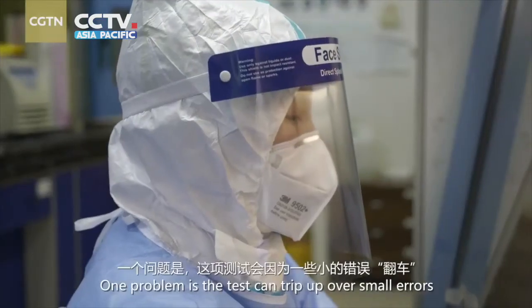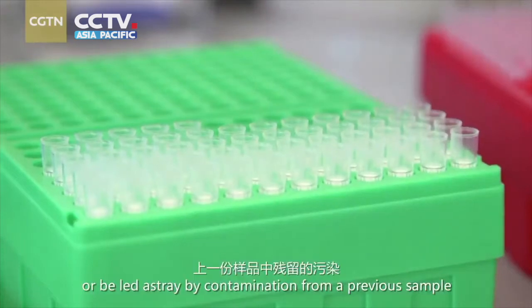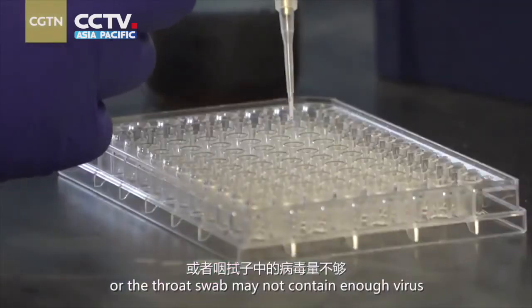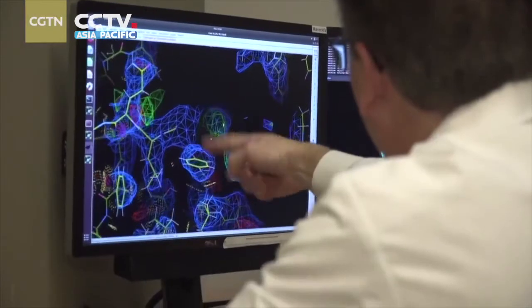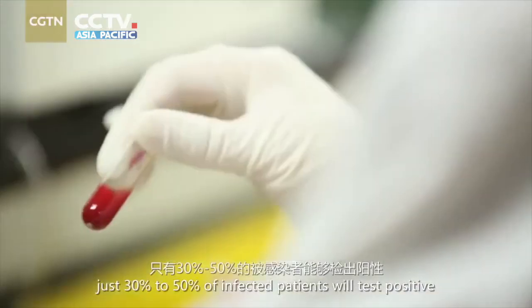One problem is the test can trip up over small errors. Primers can grab onto a piece of DNA in the wrong way, or be led astray by contamination from the previous sample, or the first swab may not contain enough virus. All this could lead to a wrong result. Chinese scientists say in practice, just 30% to 50% of infected patients will test positive.